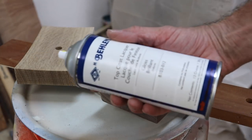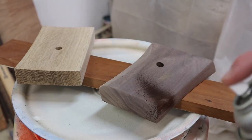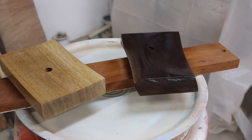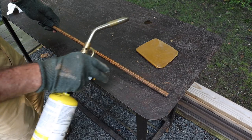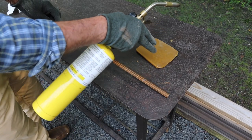A simple finish is spray lacquer. The nice thing about spray lacquer is it dries really fast, and I usually go with about three coats, sanding lightly in between coats with 220-grit sandpaper. The sculptures are going to rest on a half-inch steel rod, and one of my favorite finishes for steel is beeswax.